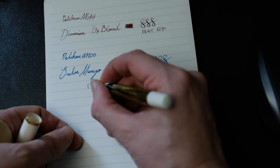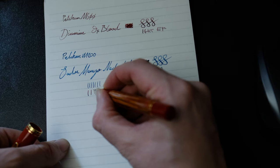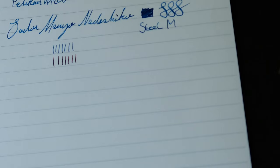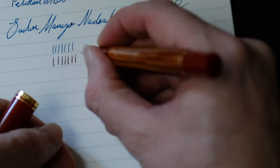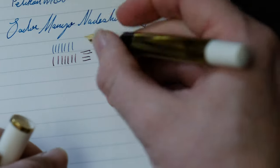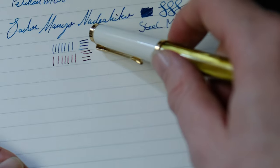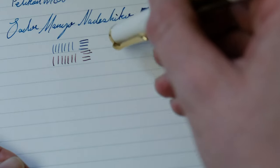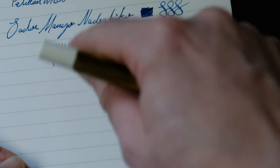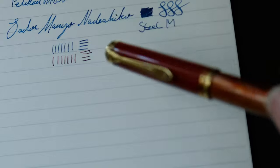The nib grade on the steel nib is a medium. I'm going to do some vertical and horizontal lines for comparison. Starting with vertical lines on the M600, you can see there isn't actually too much difference in line width between the two. On the horizontal lines, the M600 is a little bit more consistent in its line quality. That makes me wonder if the M600's extra fine is a truly extra fine, or if the M200's medium verges on the finer side — but these are just observations.